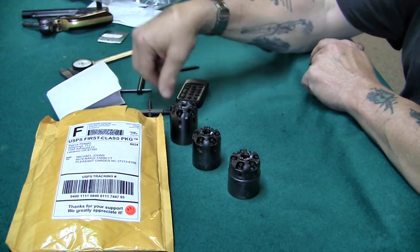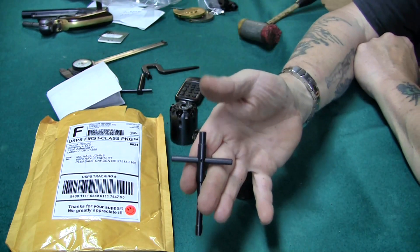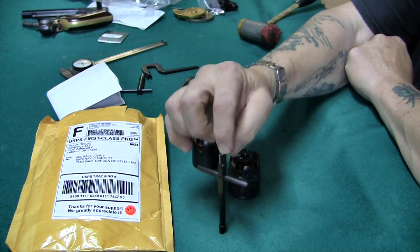My package from Slick Strings arrived, and in this video we're going to talk about the nipple wrench that they sell.